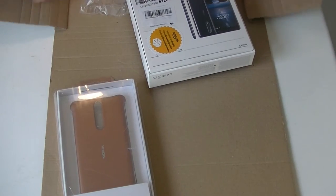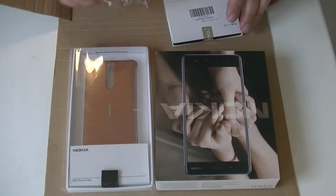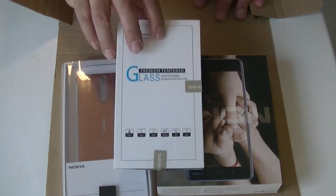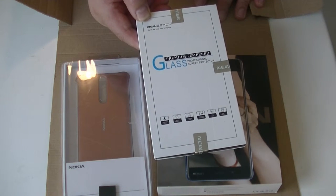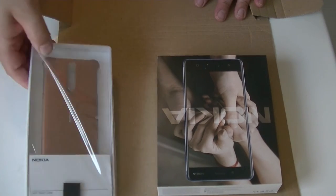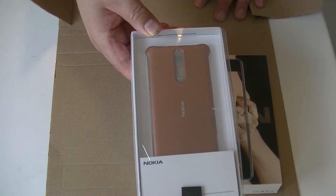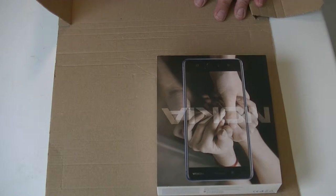I got a full set from Amazon with everything you need. In the package: first, a glass screen protector from New Zerole. We have the actual Nokia 801 case from Nokia, which has very good reviews on Amazon. And last but not least, the phone itself.